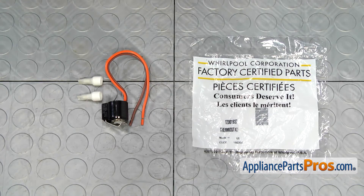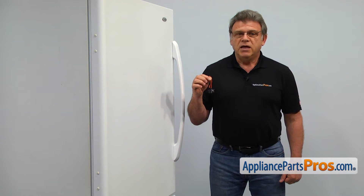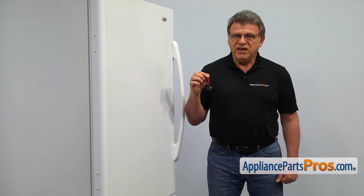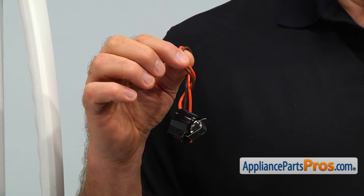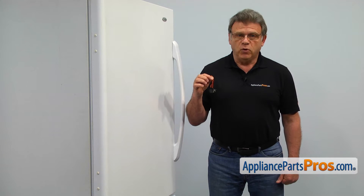When you open up the package, you're going to get a new defrost thermostat and a couple of connectors. The defrost thermostat cuts off the power to the defrost heater if the temperature inside the evaporator rises above the safe limit. The main reason why it would need to be replaced is if it burns out or shorts out, causing the refrigerator to stop cooling.